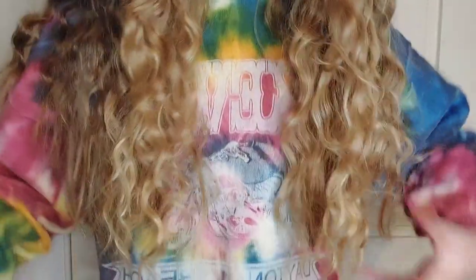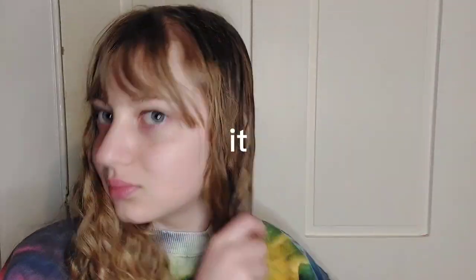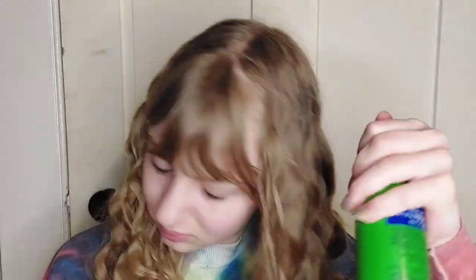Now I have super curly hair all the way through, from the top to the bottom. The ends are super curly. I just can't believe it. I like it, kind of, but it's knotty, so we have to brush it. That's not the kind of knotty I meant — I meant kind of like tangly, but it's a homophone.